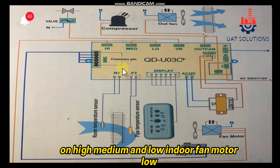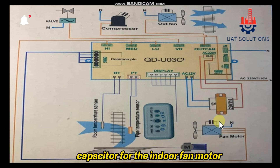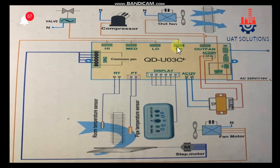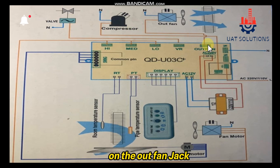The high, medium, and low indoor fan motor speed wires are connected respectively. Please note the capacitor for the indoor fan motor is to be installed separately, and the neutral line for the indoor fan motor is to be connected directly. On the VR jack, the solenoid valve is connected — note that not all split units are equipped with it.